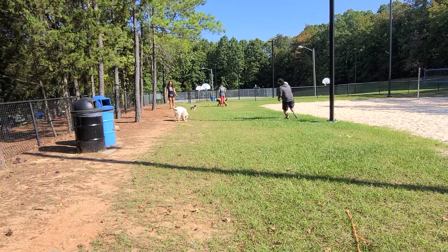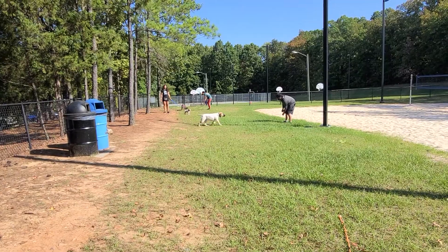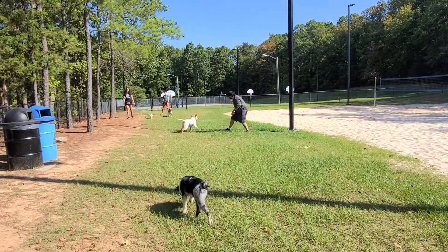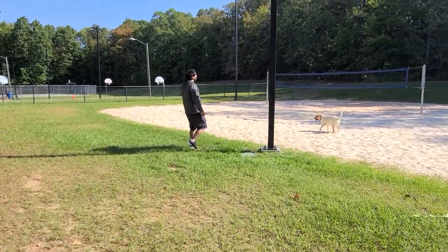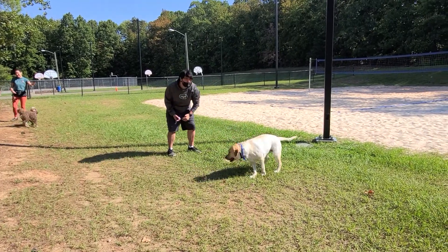Come on, come on, come on. Nice. Nice. There's a stick over there if you can use the stick. Remy, here. Nice. Remy blends in with the sand.